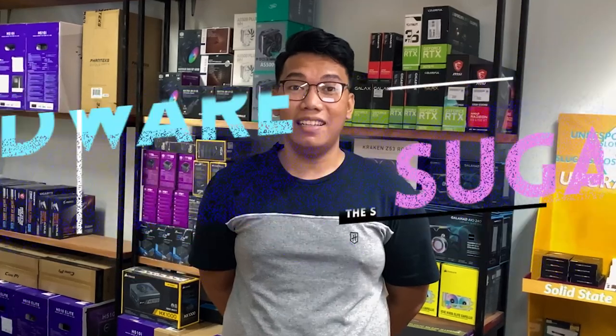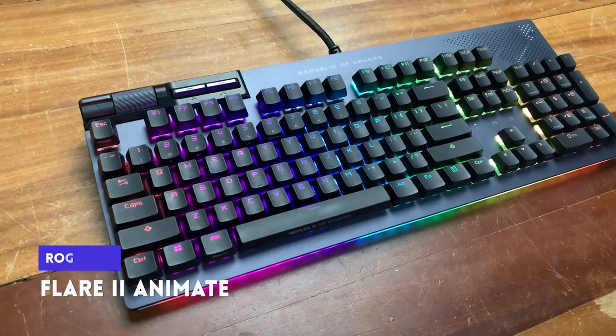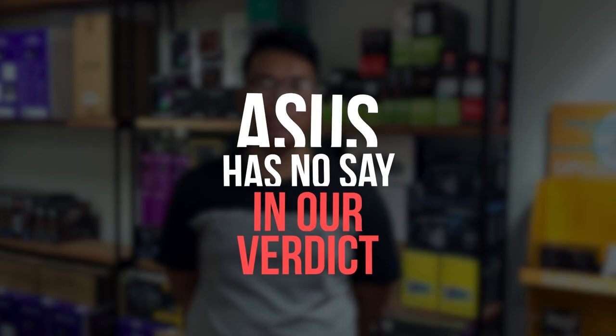Asus ROG is really committed to creating awesome peripherals for either gaming or just a daily driver for work, and we can tell based on our previous reviews. We can see this continuous commitment on their newest full-size keyboard, the Asus ROG Strix Flare 2 Animate. I'm Jay, and for today's video, we're going to review this keyboard that Asus sent us — and they have no say on what we have to say whatsoever.